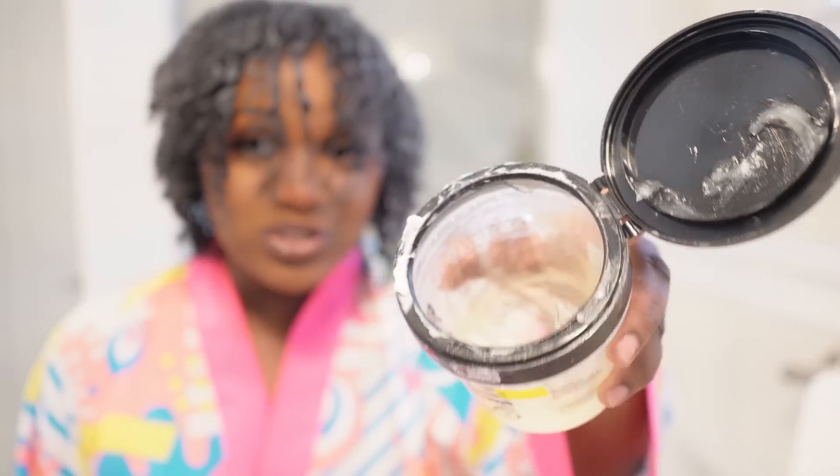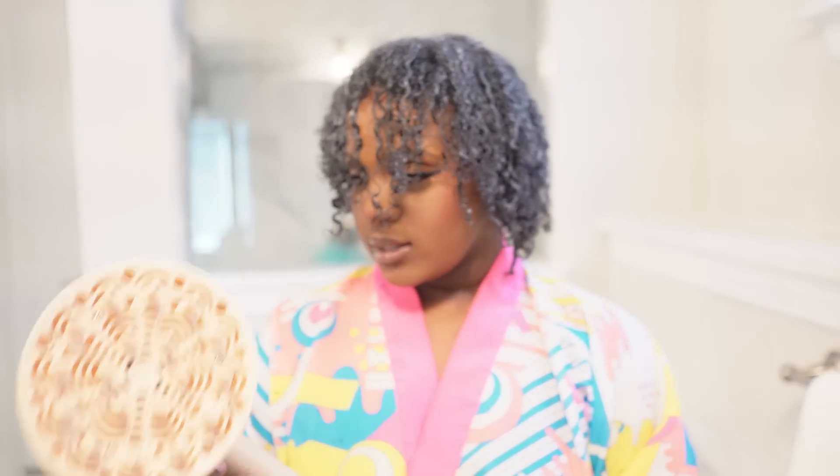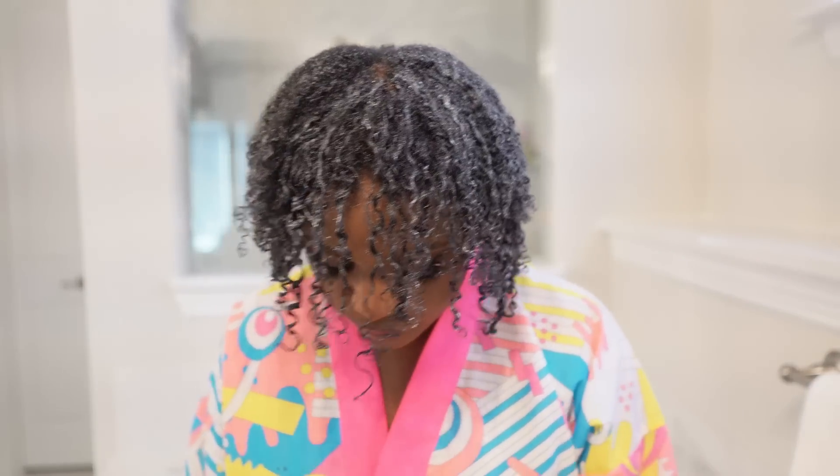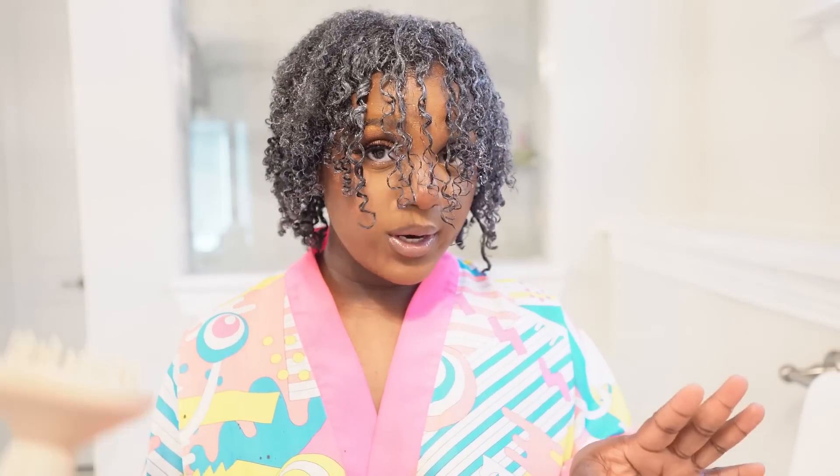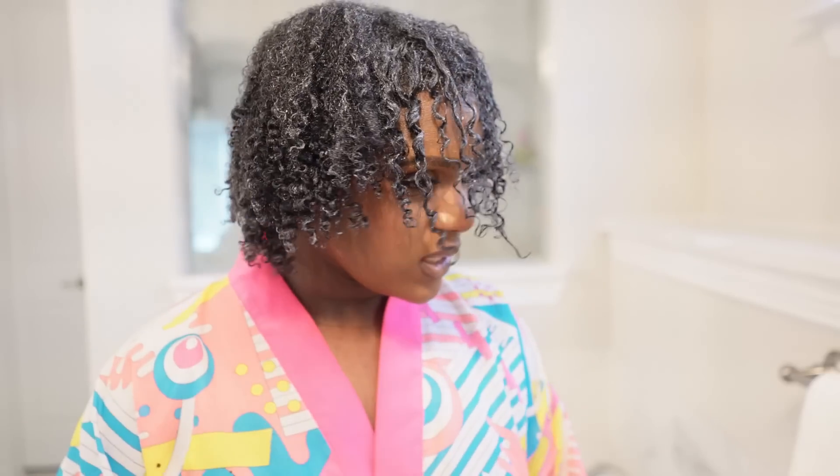The gel and the leave-in conditioner are all applied. This looks like such a messy situation — I hate looking at mess. I went ahead and attached the diffuser just now, and now it's time to start diffusing my hair. I know it's going to take a minute because I was a little heavy-handed on product, but I just wanted to make sure I got it everywhere. Now the front of my hair, as I've told you guys before, is a lot looser than the rest. This is not heavy damage, it's just how my hair grows. I just want to show you guys what we're looking like before we start diffusing.